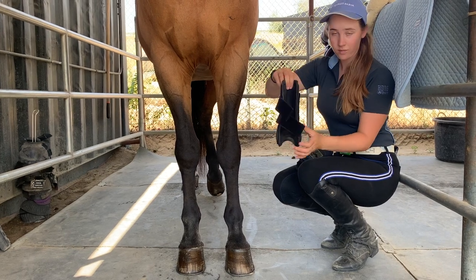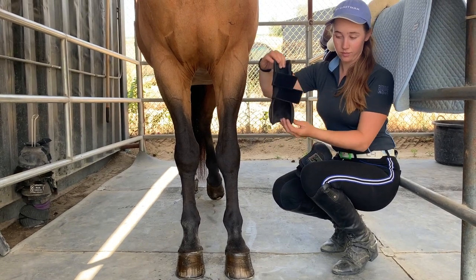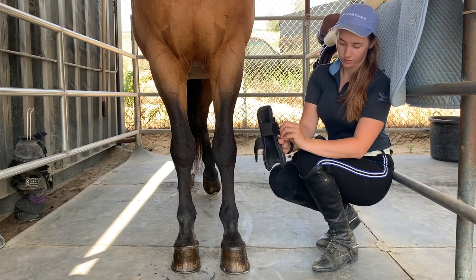When boots are on properly, the Velcro fastener will be on the outside of the leg, and the straps will be pulled across the front of the leg, then towards the tail on the outside.